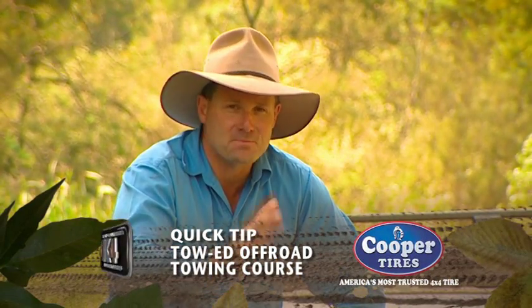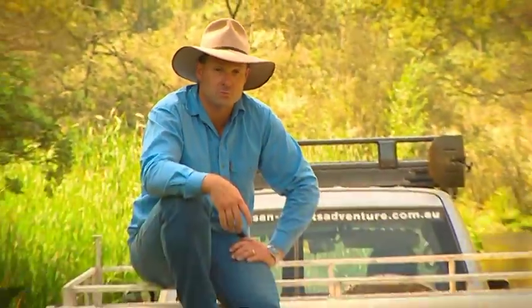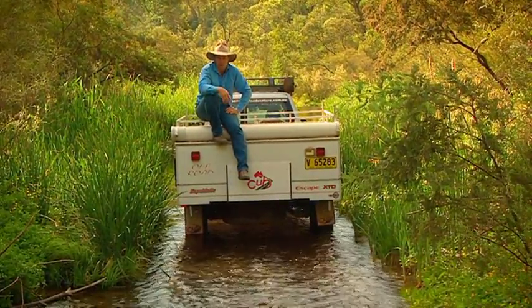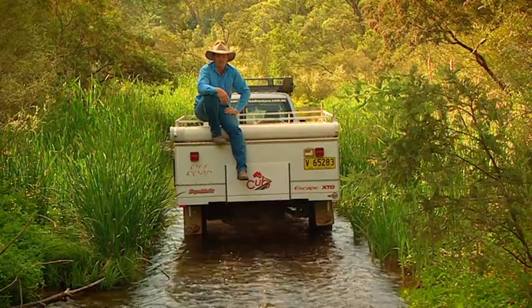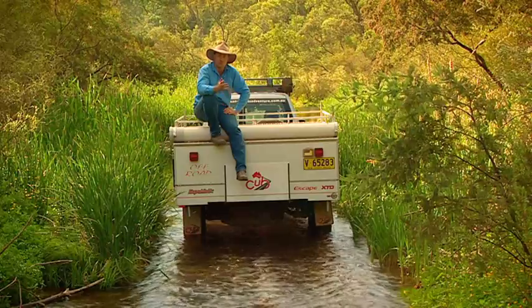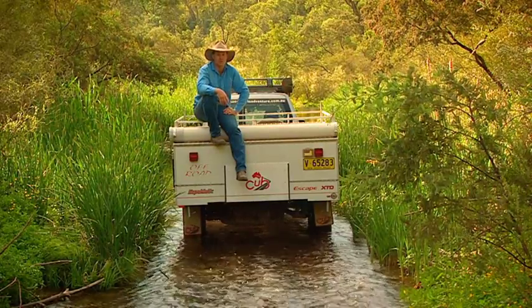A lot of Aussie blokes and ladies are pretty handy when it comes to towing a box trailer around the suburbs. But if you think that qualifies you for the world of off-road towing, then you will be sadly mistaken. But there is a great way to brush up your skills if you own an off-road caravan or a camper trailer, and that is with this TowEd course.